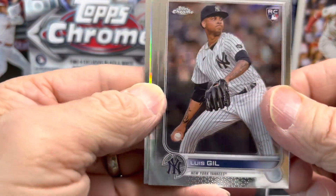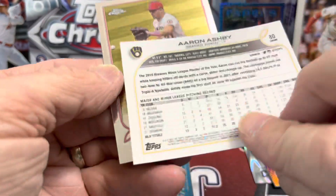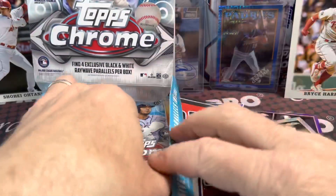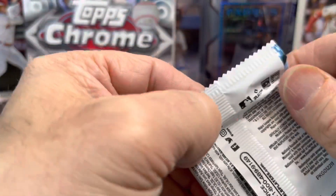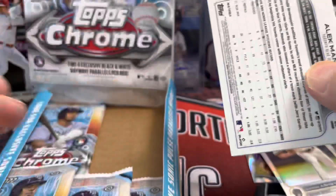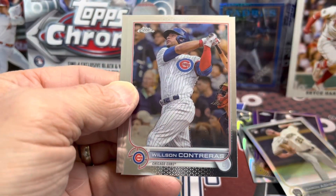Obviously if you pull one of the big rookies in that parallel — like a Wander Franco — that would be great. We have a refractor in here: Aaron Ashby rookie, not bad. Then we have a Mike Trout base. For 70 to 80 dollars it's kind of a fun little rip — see if you can get anything interesting. Pulling low-numbered parallels or one of the short print rookie cards, you're doing quite well.